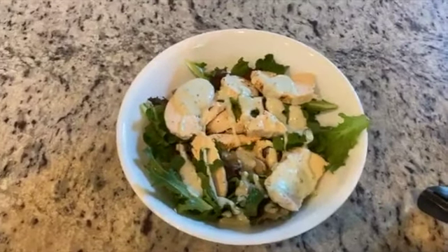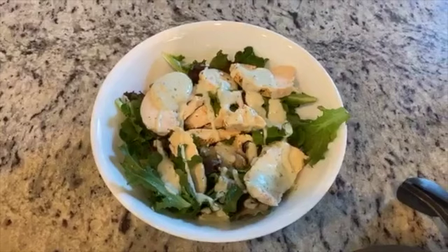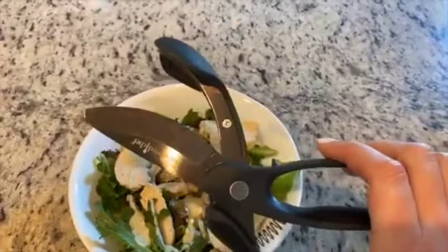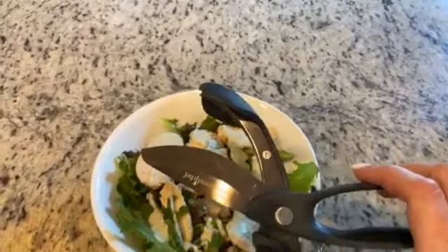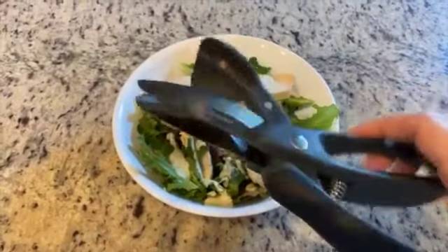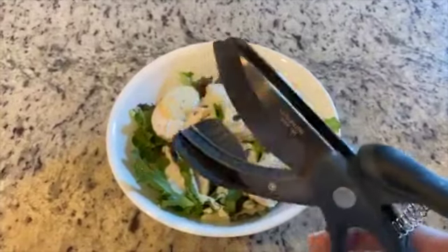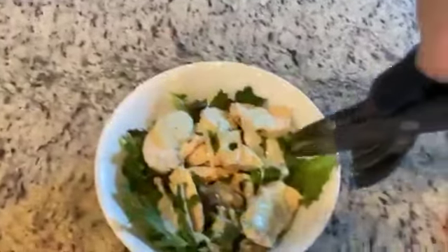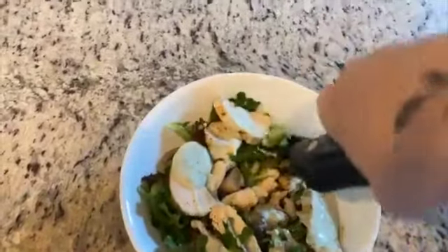Hey everybody, happy Monday! Welcome to another episode of Cooking with Cory. Today I want to quickly demo how easy it is to use our salad chopper. You can see we've got two knives and a great little easy-grip handle, so I'm just gonna scoop into my bowl and chop.